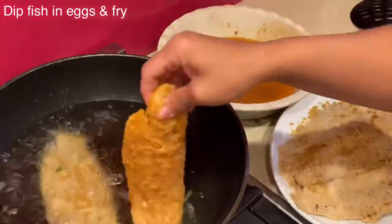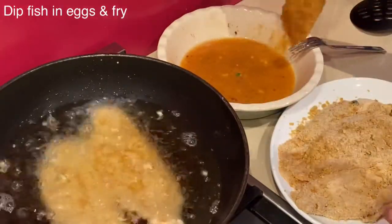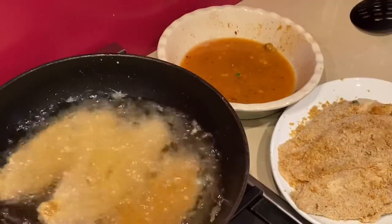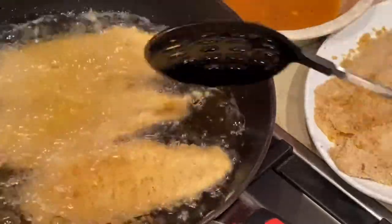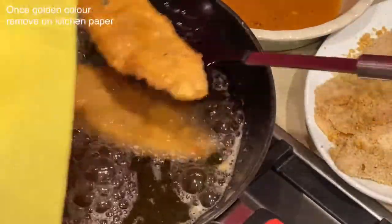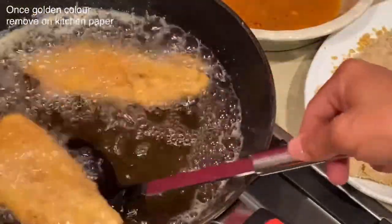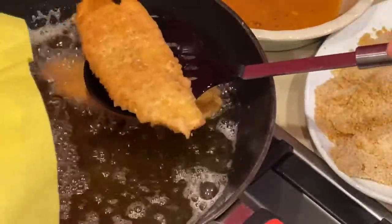I will start by dipping the fish into the whisked eggs and straight away fry it in the pan. Frying this type of fish does not take long if you have the right temperature of oil, so keep an eye on it and do not overcook it or over-color it. Turn the fish while frying to make sure both sides are well fried and the same color. Once they reach the right golden color, remove straight away from the pan onto your drying kitchen paper.